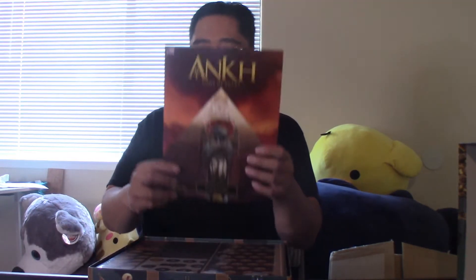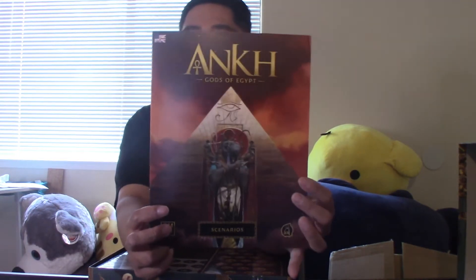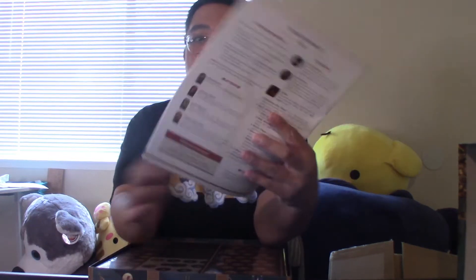Great game, looks like multiple pieces and stuff like that. We actually have scenarios — unlike the other games, this one actually has scenarios. This is the scenario book for the game, how to set them up, multiple games. Tokens and the board are in here too — we'll open that later.